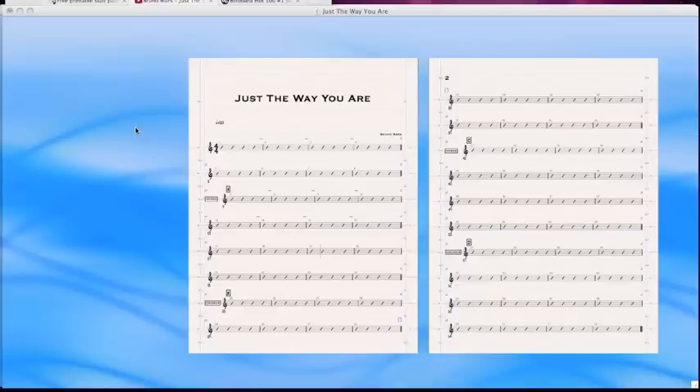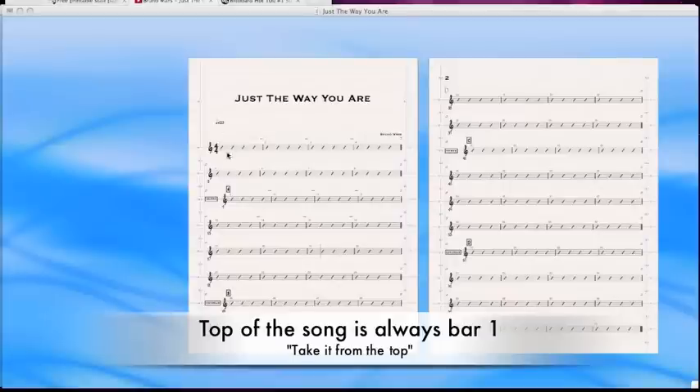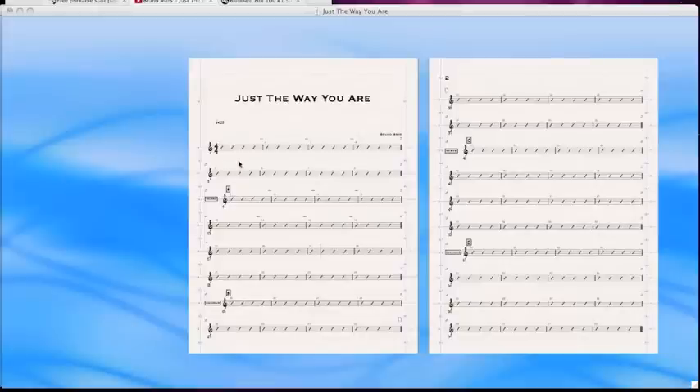Welcome back. Chris Barron here with chart reading. I changed the song. We were doing 'I'm Yours' by Jason Mraz. I decided to rearrange the letters in the last name and go to Bruno Mars and do 'Just The Way You Are.' I started at the top of the song, bar one, which is always top left, and I've gone through a verse, chorus, verse, chorus — so I got to chorus two.